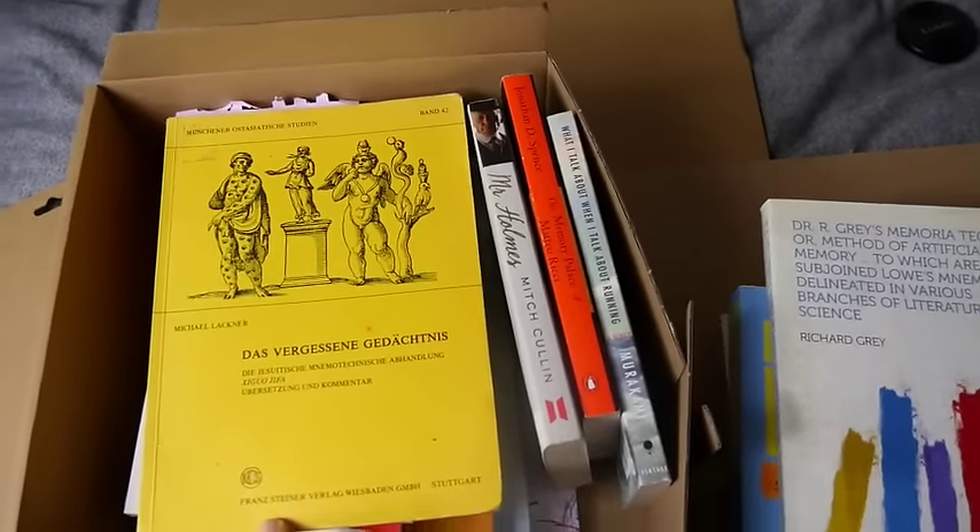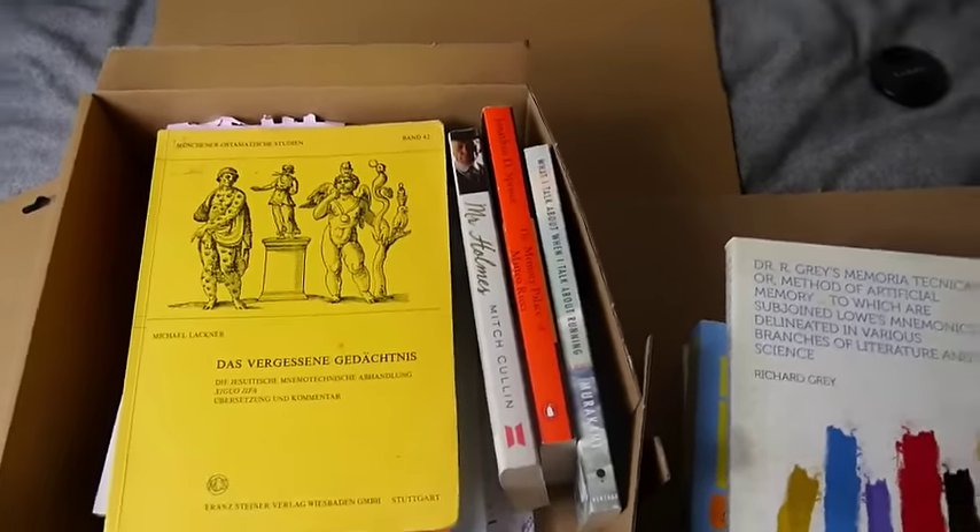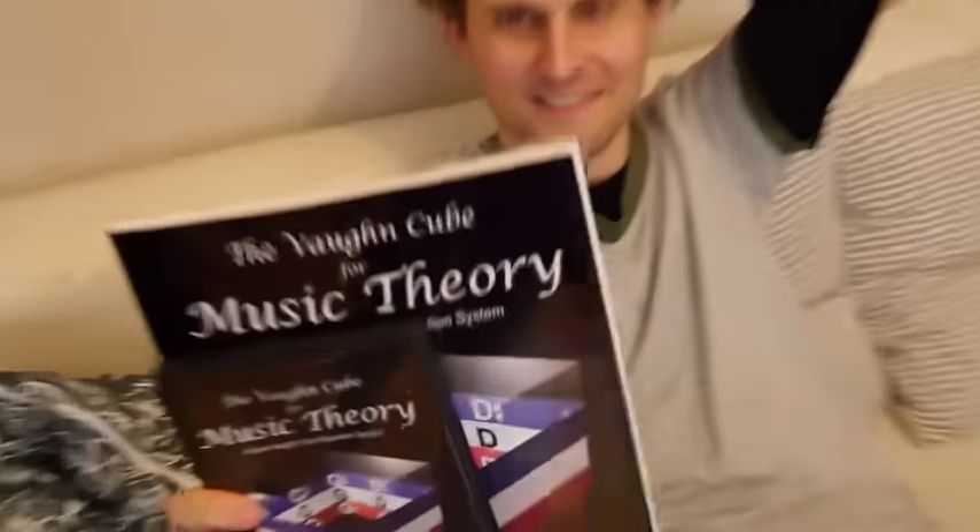I'm going to make sure it gets into English, and I might have to pull a Tim Ferriss and buy the rights. Oh yeah — I finished it! You finished it? So I get to put it in my box. Put it in your box. Nice, good man.